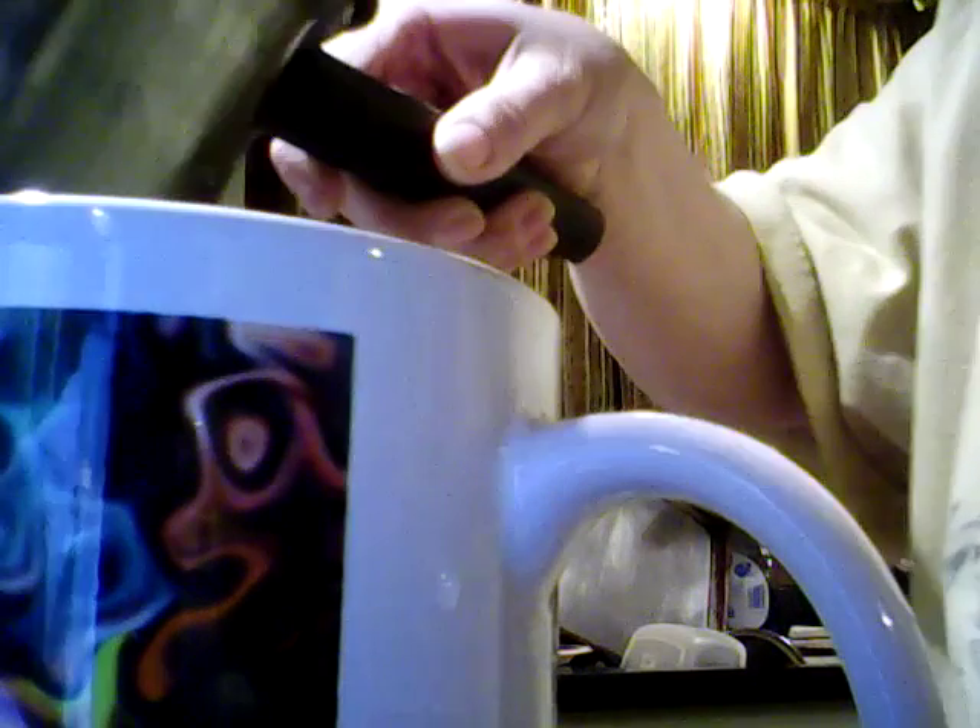How to brew a nice cup of hot tea in your abundance mug. First you boil your water, which I did already, and then you put your tea bag in it, right in here, and then you let it steep for a few minutes.